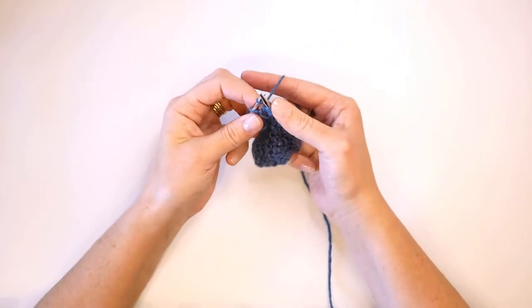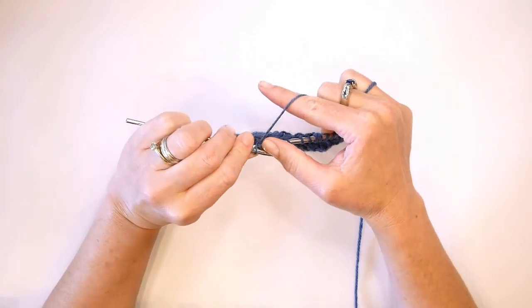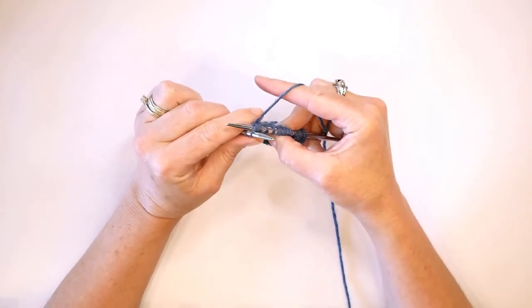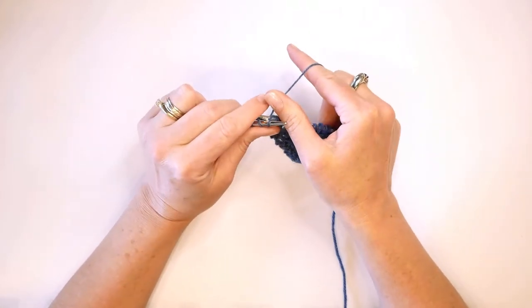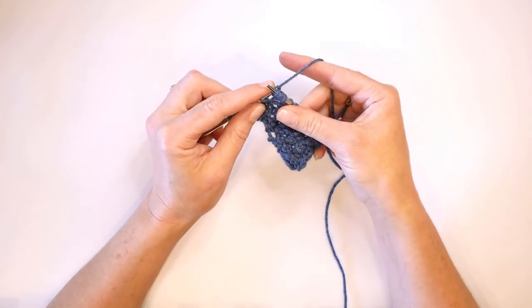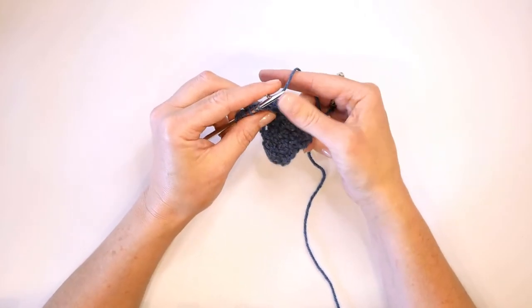We're still leaving that working stitch on the left hand needle and insert our working needle through the back leg of that stitch that we are working. Again, that can get kind of tight — as long as you can wrap and pull a stitch through the back loop, you can work that on the very tips and tapered part of your needle if you need to. And there we have the increase again.